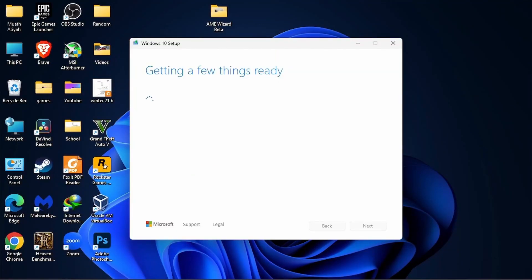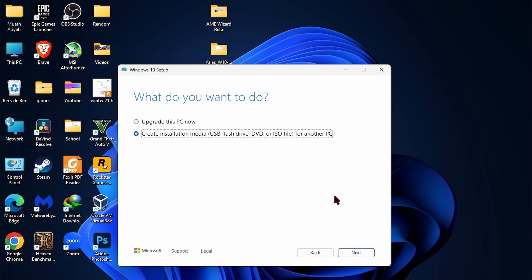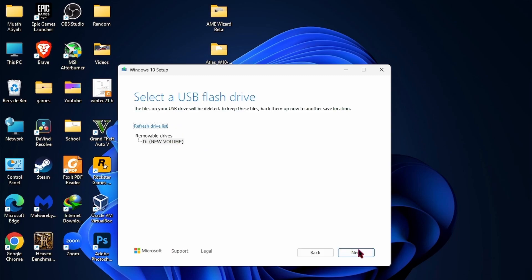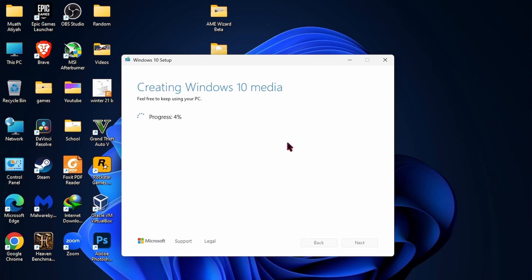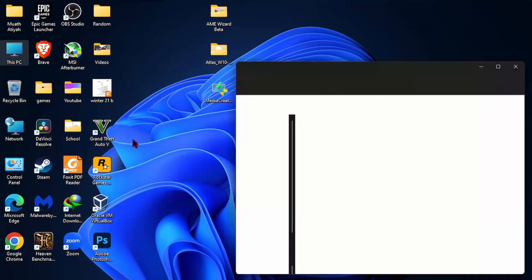Go to the second link and install the tool. Click on the second option. Next, you can choose the language. Next, next, and wait for it. After it's done, paste these two files here in the USB flash.